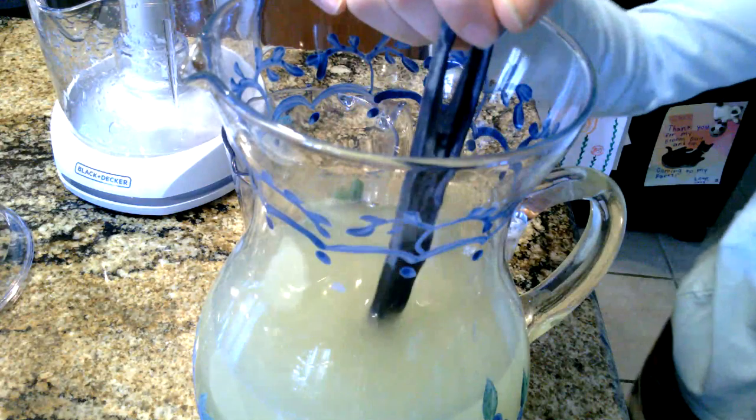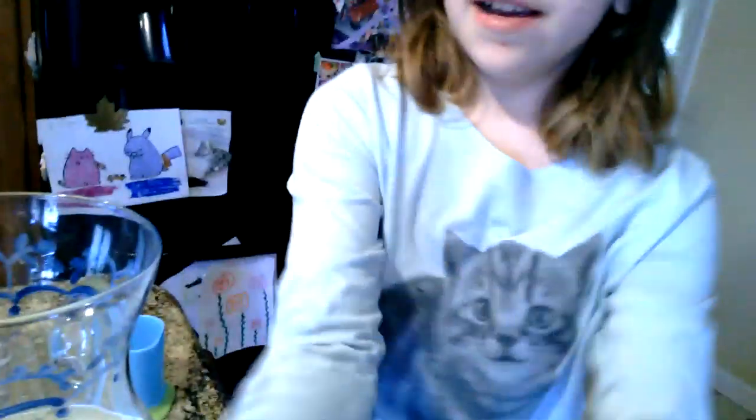I'm going to pour this into a cup and taste it and tell you the results. I'm not lying — that was just sugary enough and just lemony enough. It's actually pretty good.